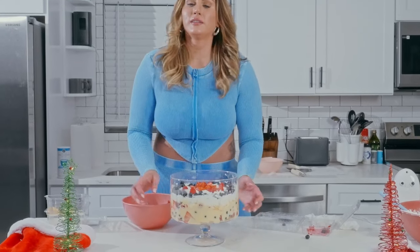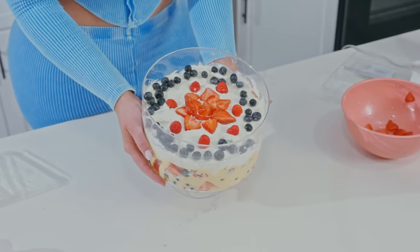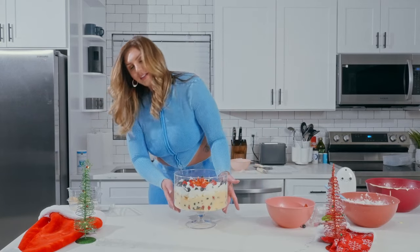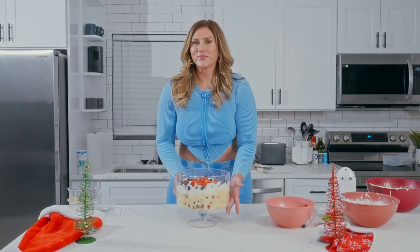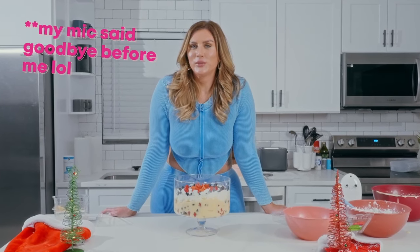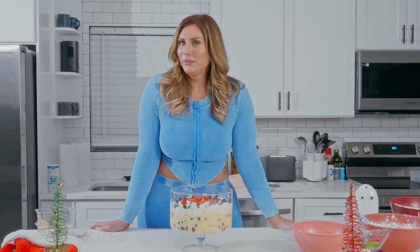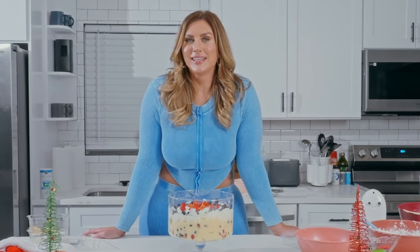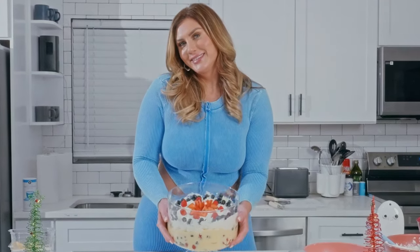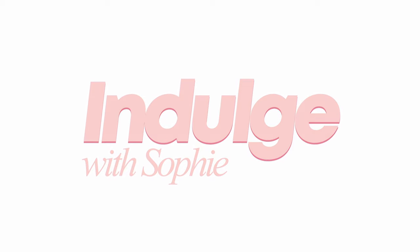And there we have our berry trifle — look how pretty that looks! You can see the layers on the side. Thank you for joining me and helping me make this beautiful berry trifle. Make sure you like, comment, and subscribe, and let me know what you would like me to make next time. Thank you again and I can't wait to see you next time. Bye!